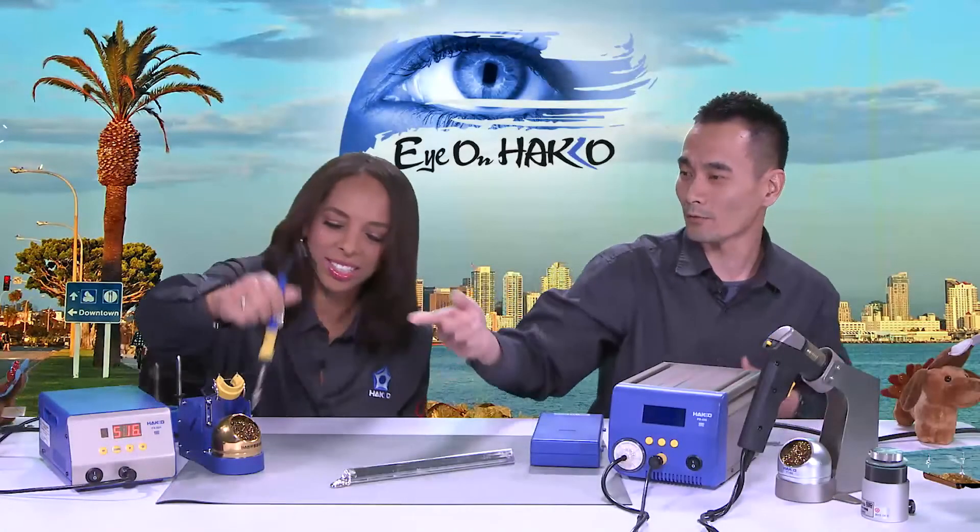How does the handpiece feel? It's very lightweight — I imagined it would be heavier, but it's not. Easy to use, very lightweight.